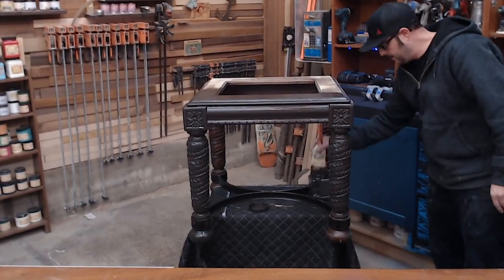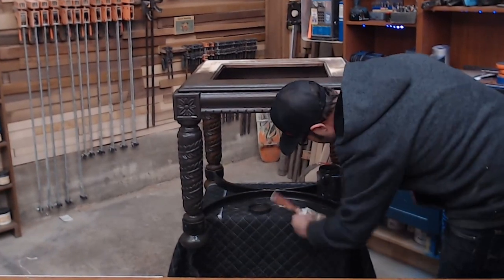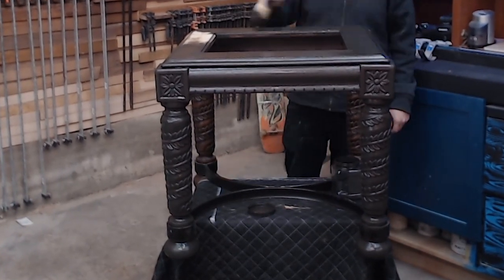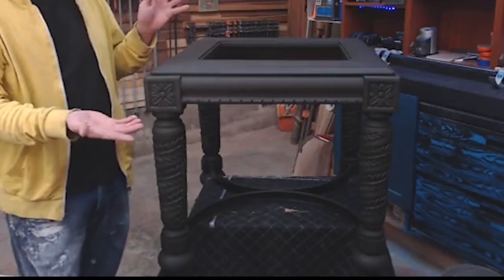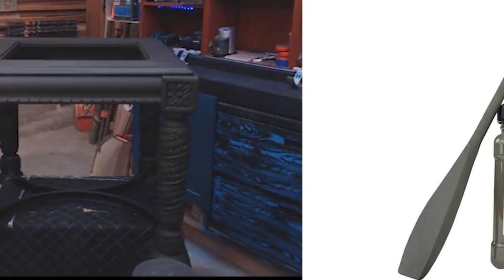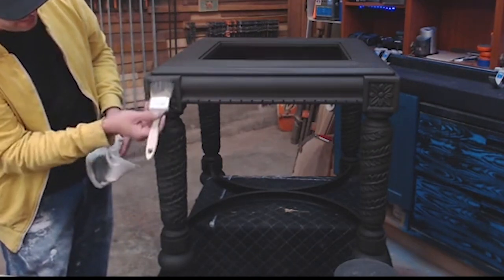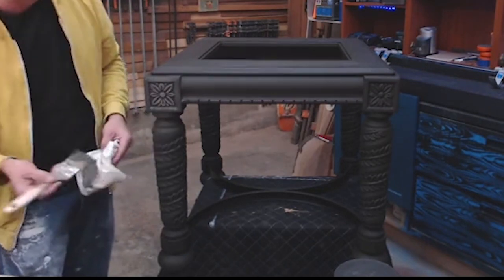Now, sanding this piece was not necessary, but I did it just to get rid of imperfections — this paint will go directly on non-sanded furniture. You can use the white lightning after you sand it if you have a lot of imperfections, just to make sure it gets all the grease off and any remaining imperfections. And then it's ready to paint. With the gravel road and doing this technique, I like to use a little rag — put some paint on my brush, wipe it off on the rag to get all the excess off, and basically dry brush this onto the piece.